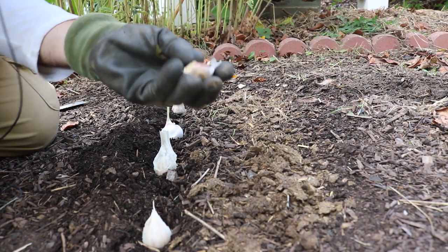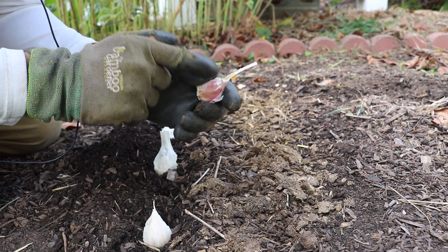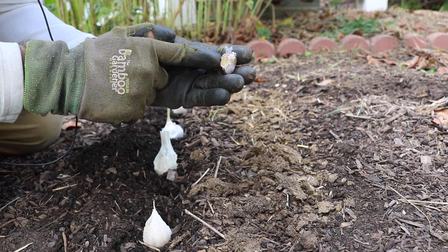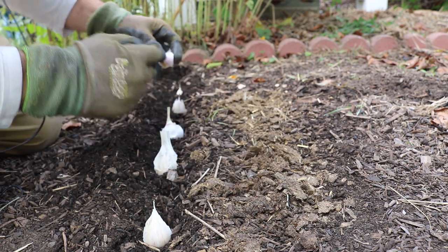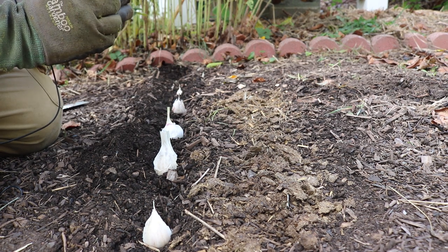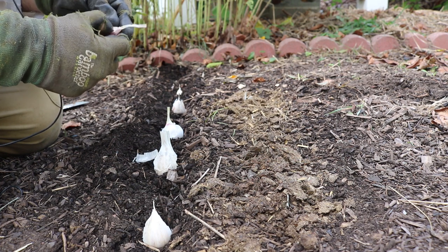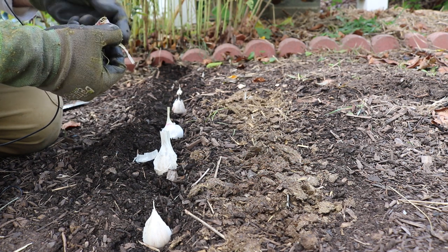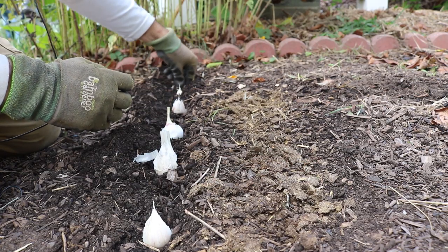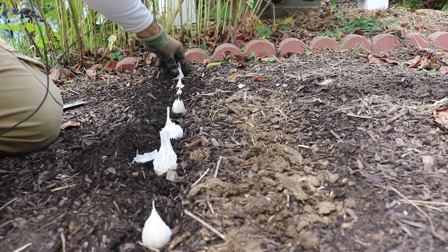Here's a key step you don't want to mess up: this is the bottom and this is the top - this is where the leaves come out of, and this little piece down here is where the roots come out of. It's easy to understand if you really look at it. You don't want to mix that up. After looking at this clove, it seems like it might actually be two in one - we'll just let it grow and if it ends up being two in one, so be it.